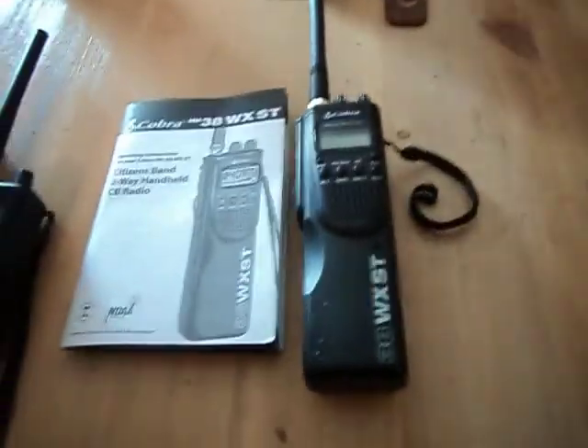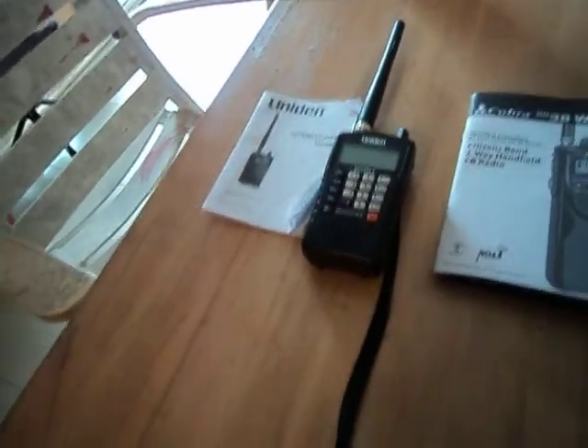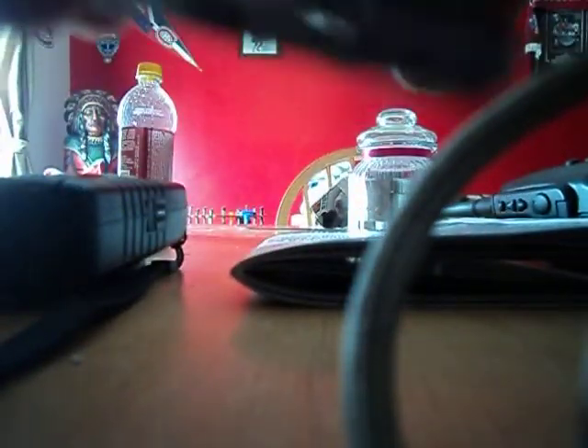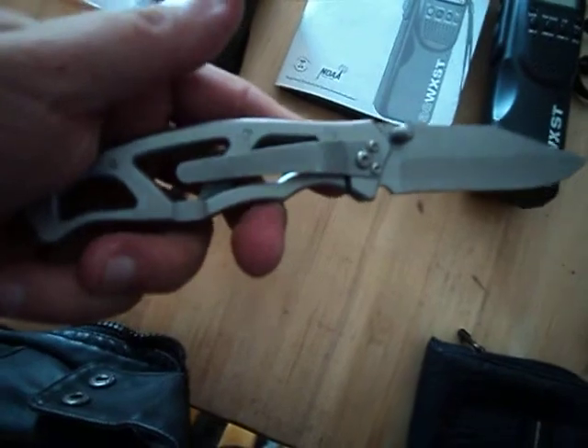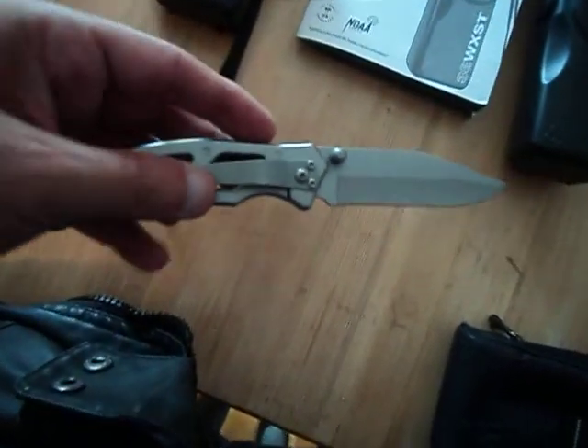I also got myself a couple of cool little knives for prepping. This one is a Gerber folding knife — really lightweight. I like it. New purchase of today.